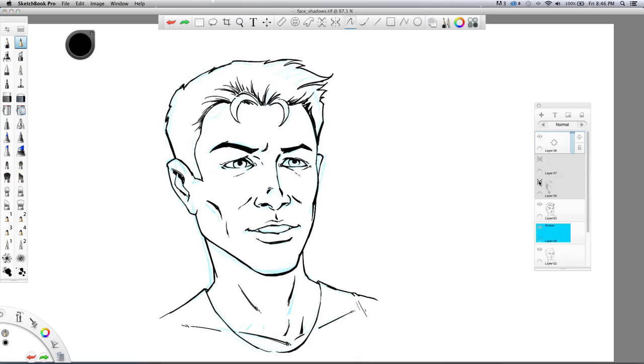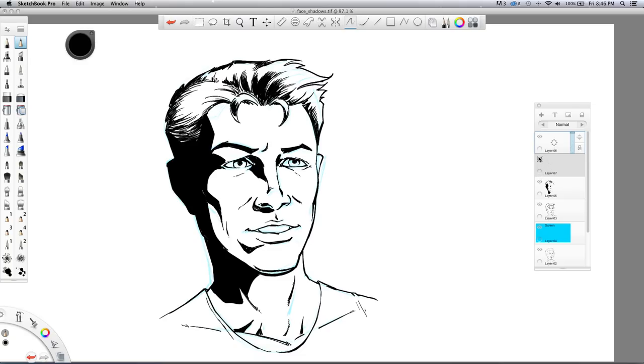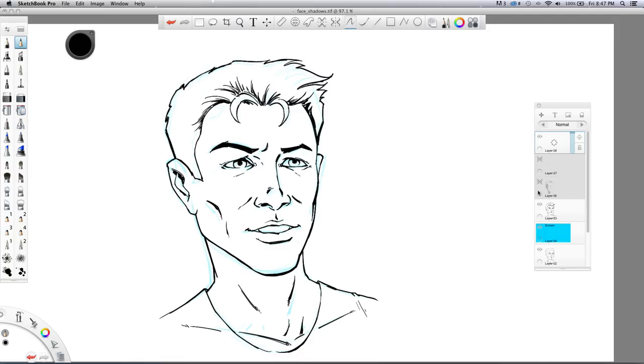I've already kind of filled in some shadows here, which I blocked in, then I added some line work like that. I kept them on separate layers so I can explain the process, and I've got another layer ready to go. I'm using Sketchbook Pro.